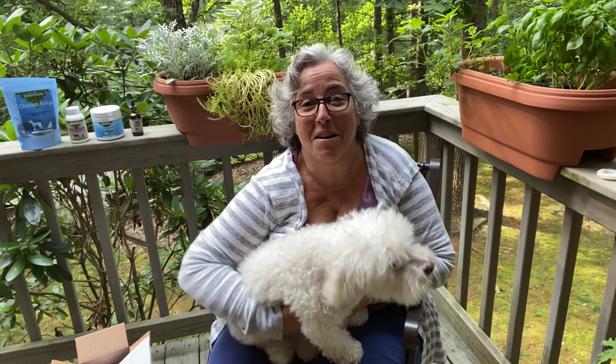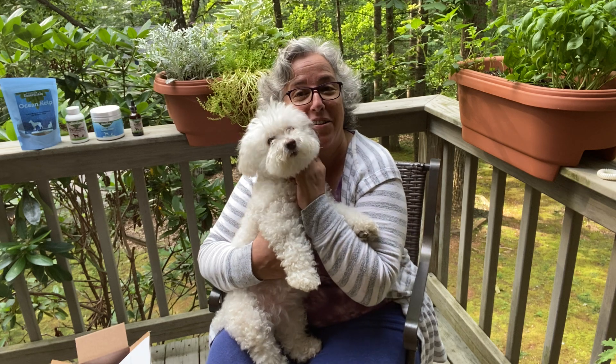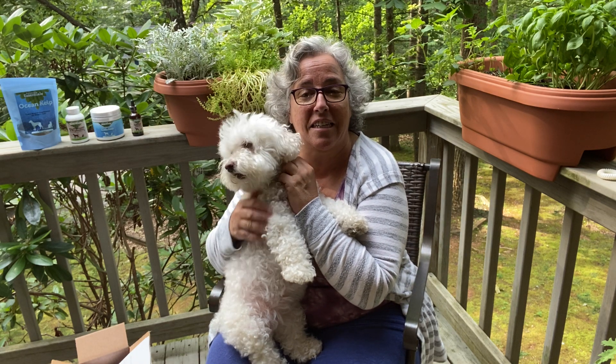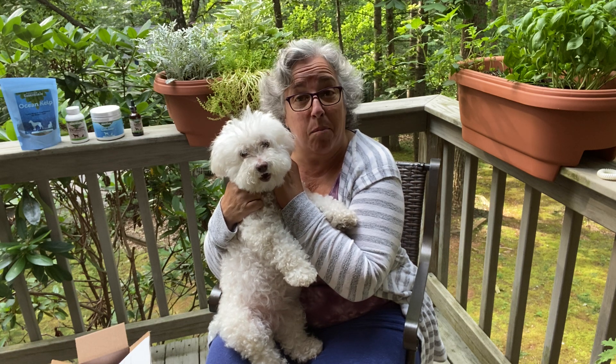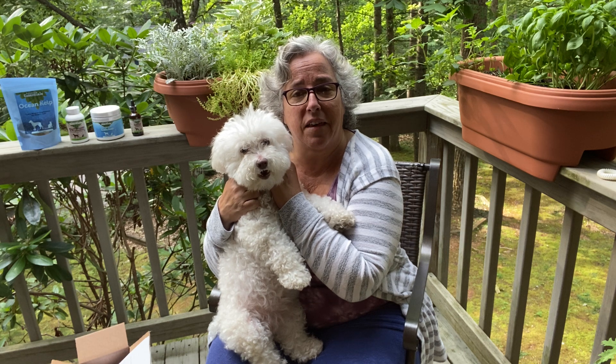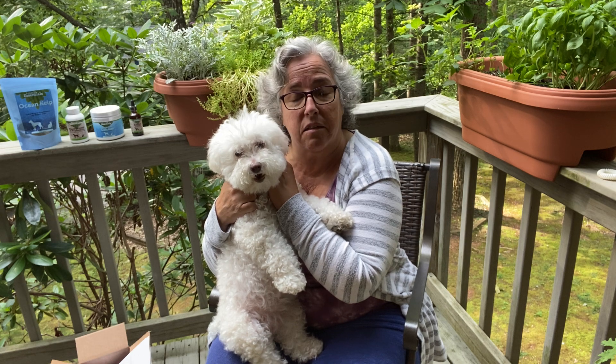Hi everybody and welcome to Cut the Kibble. I'm Paula and this is Miss Bella, my 11-year-old Bichon. We're not in the kitchen today — I wanted to do a video on supplements that I give my dog, why I think they're so important, and recommend an actual brand that I use. I am in no way affiliated with this company.